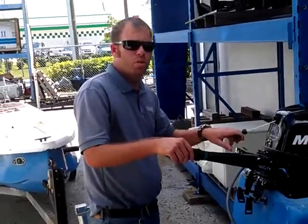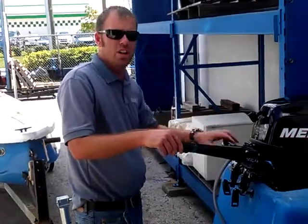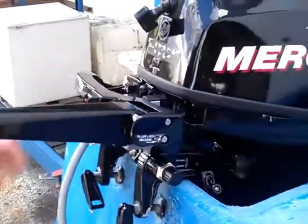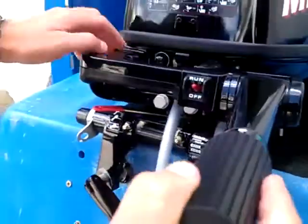Hi, I'm Chris with the Boat & Motor Superstores. We're going to do a little demonstration on the 9.9 Mercury 4-stroke. This is her — this is where you're going to start.